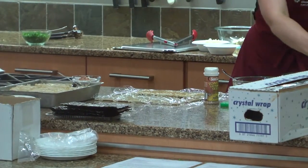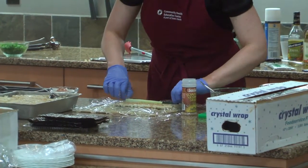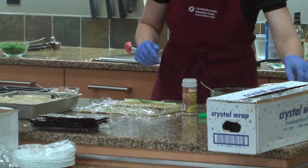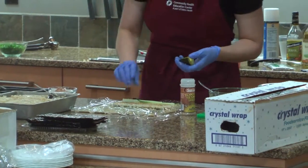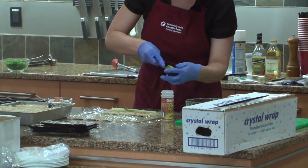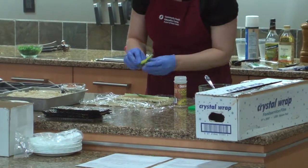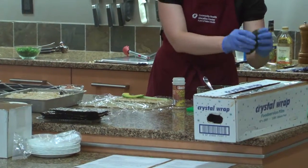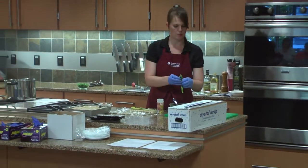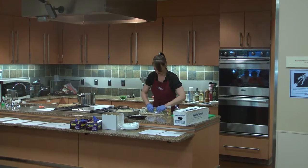From here I'm going to take a little cucumber and try to line it up. It's probably pretty good — don't overload it. Then I'm going to get my avocado, pull it out, and put a little there, and then roll it over.